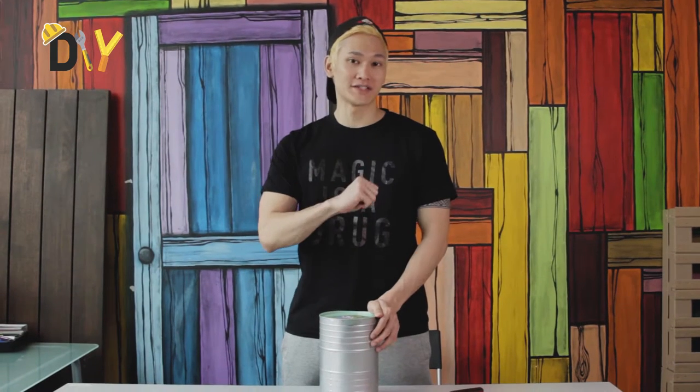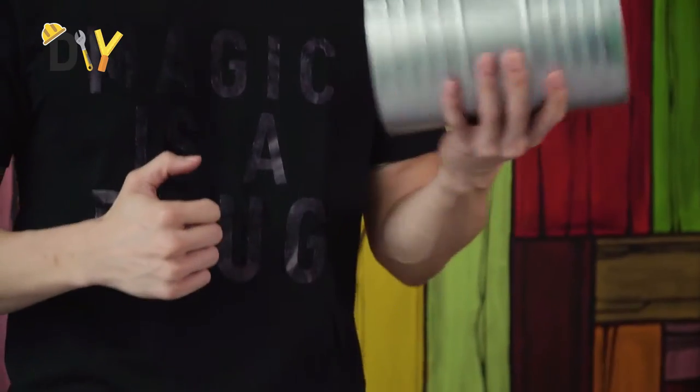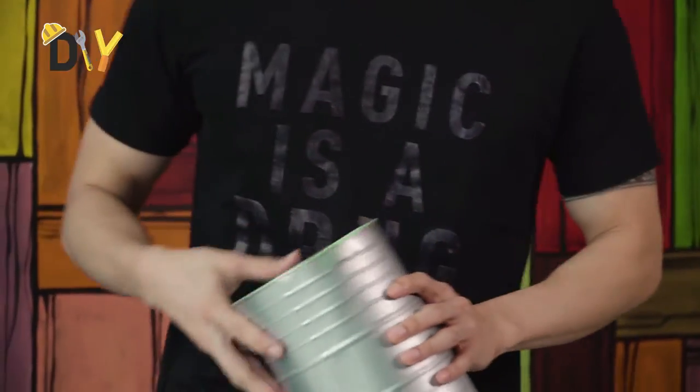Now for the first step, you would want to grab your tin can. It can be any kind of tin can you find. If you want a table lamp to be smaller but cuter, you can go ahead and find a smaller tin. Mine is pretty big.